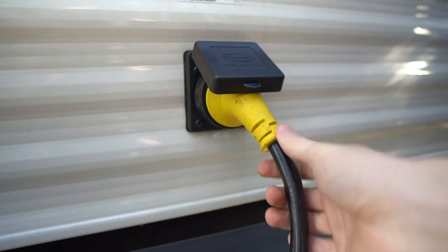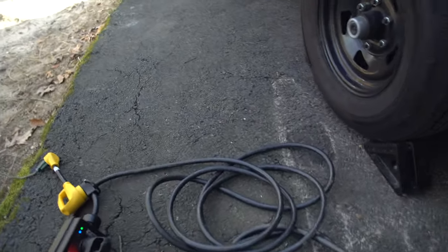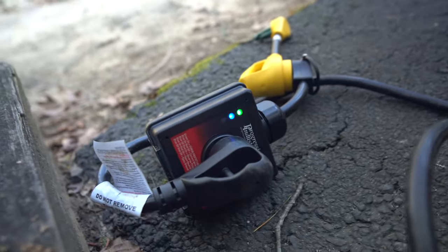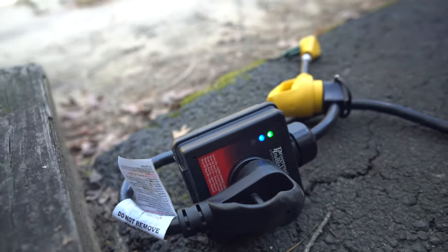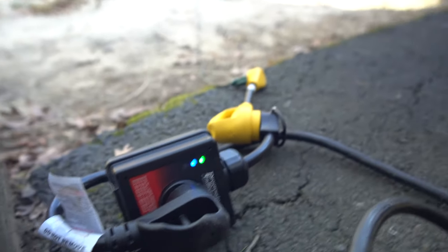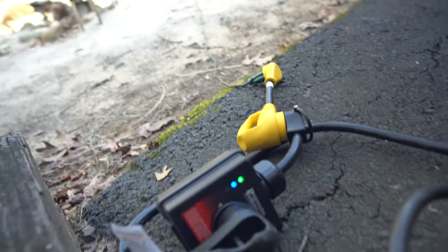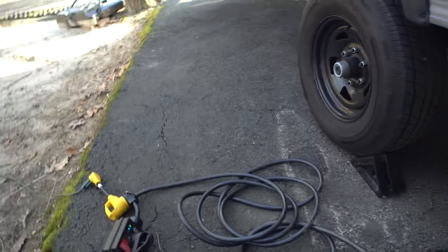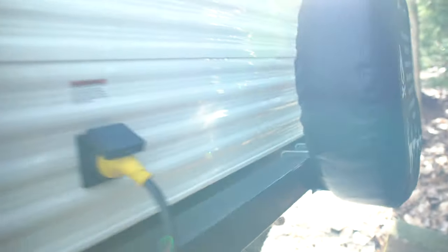Your 30-amp connection is in the back here. If you are new to RVing, make sure you get a surge protector — if there's an issue at the campsite or if the power goes out, you could mess up all of your electronics inside the camper, which is really expensive. The surge protectors are like 80 to 100 bucks but definitely worth it.